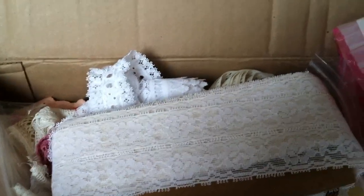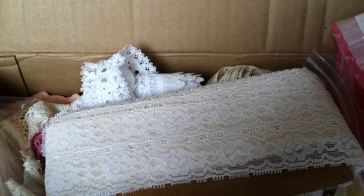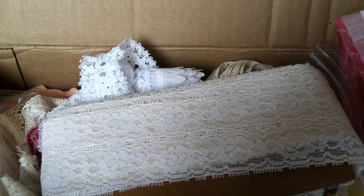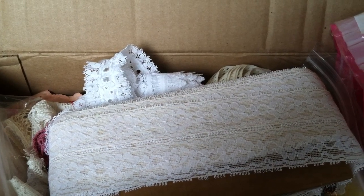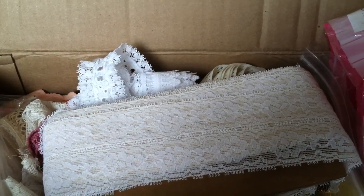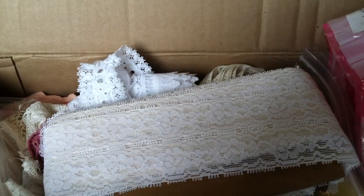Hey guys, this is Tia from Jellyfish Creations, and I wanted to share a couple of hauls with you. I've been out buying things, but I haven't had time to upload them between trying to get some swaps completed and just life with kids.